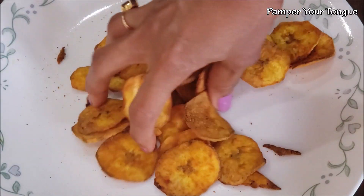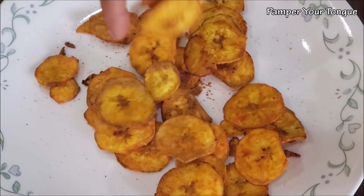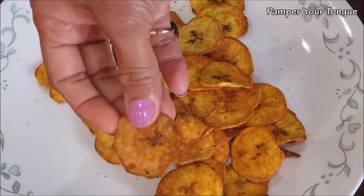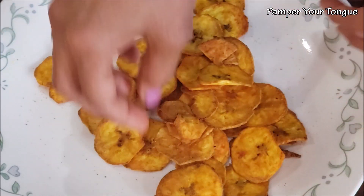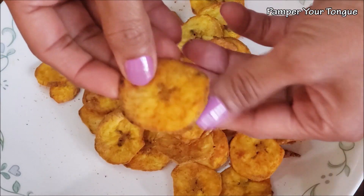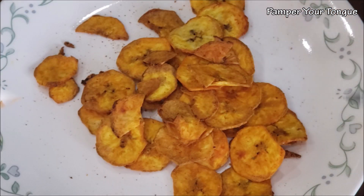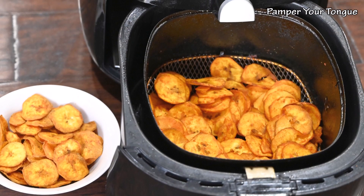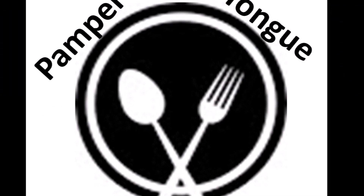Your banana chips are ready — definitely worth a try! They are so delicious, just like store-bought, with minimal oil and very healthy. Nothing beats the flavor and taste of homemade banana chips. Once they cool off a bit, they break so easily — look at those, so crispy! Hope you enjoyed today's recipe. Please don't forget to share your valuable feedback. Have a great day!